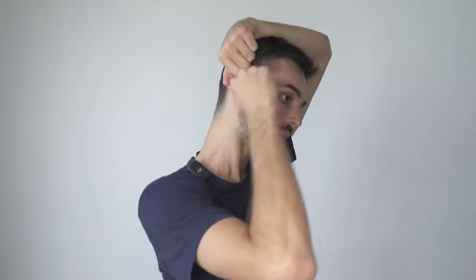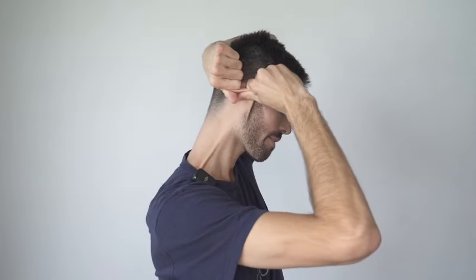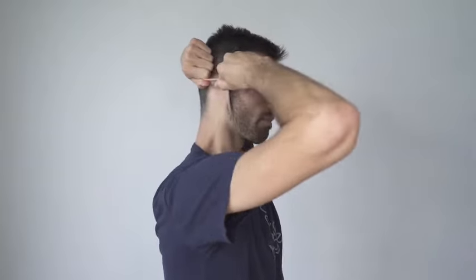Take the left hand and grab the top of the right ear. Right hand, grab the bottom of the right ear. Twist the bottom of the ear forwards and the top backwards, really twisting your ear. Hold it there, then move around in all directions — looking from up, right to left, down. You can open your mouth three times through this one as well. Remember to breathe in through the nose, out through the mouth — we're always going to do that through these movements.